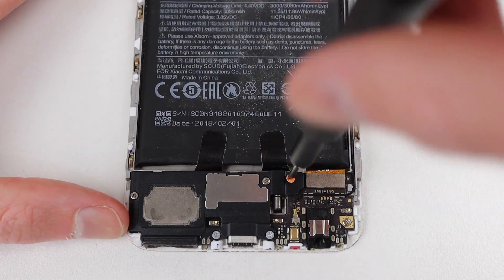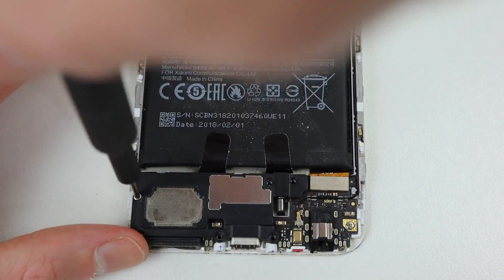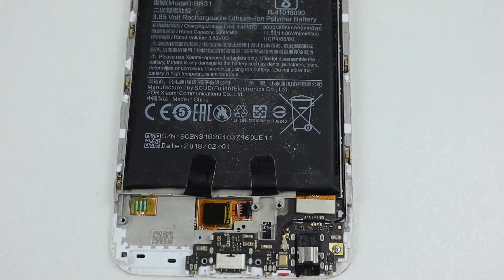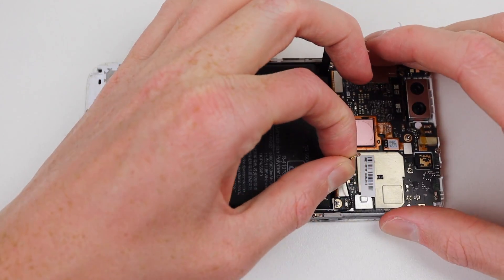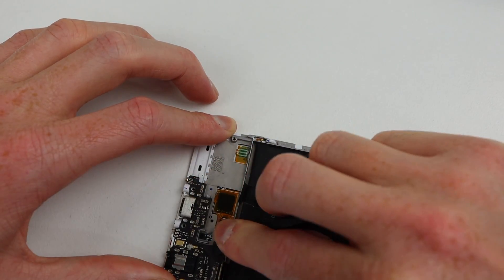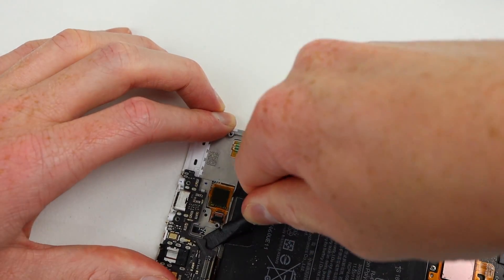Now that we know the power issue was related to the battery, we can continue on with our repair by replacing the front display panel. To do that, I'll need to remove all of the components attached to the display's mid-frame, starting with the speaker and charging port down at the lower portion of the phone.